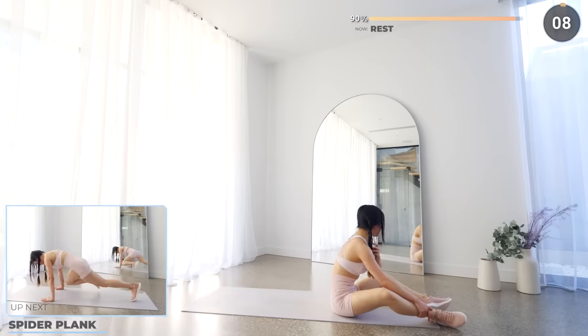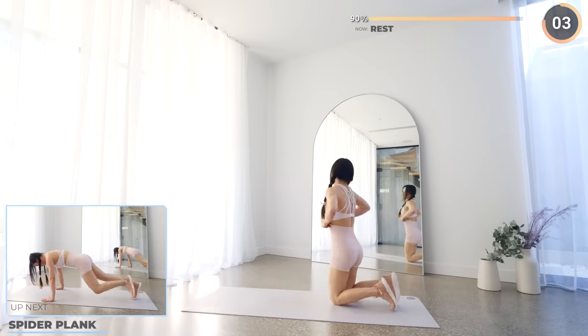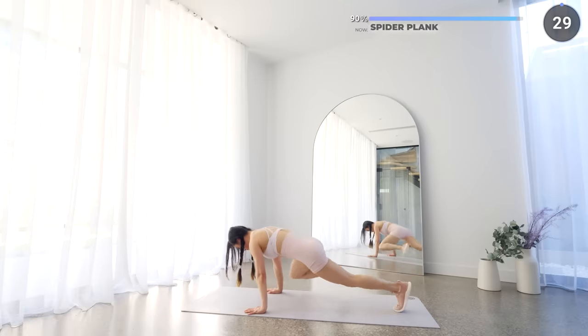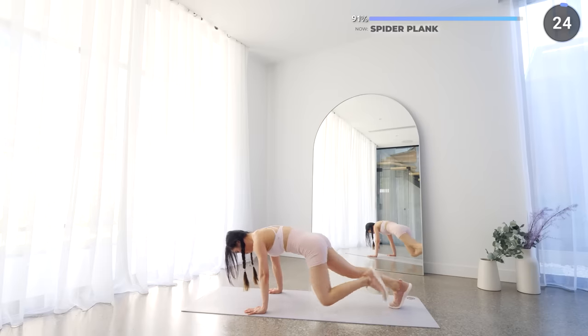Rest up, catch your breath and we've got spider plank next. While in a high plank position, lift your leg off to the side one at a time and work your obliques.